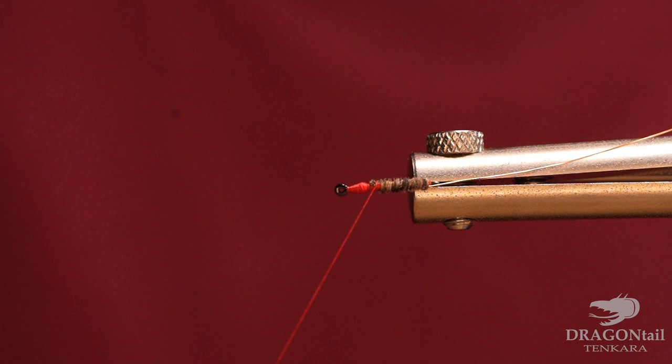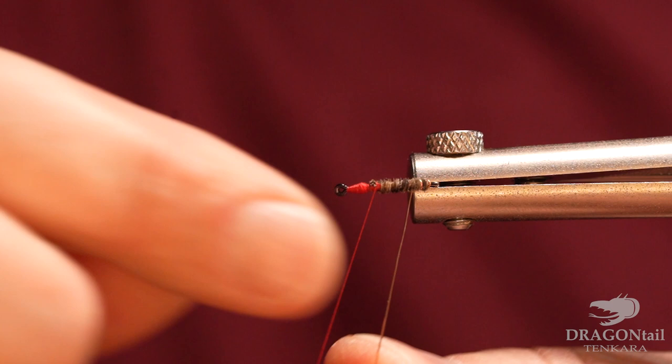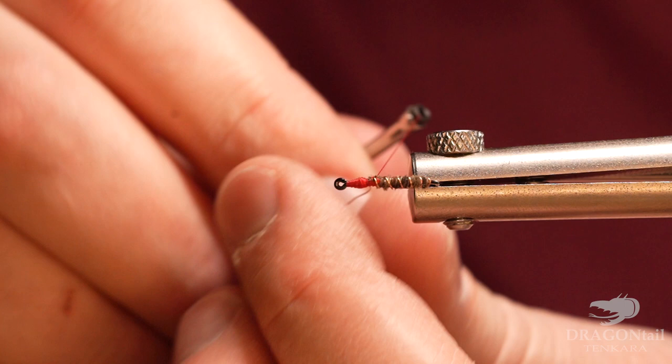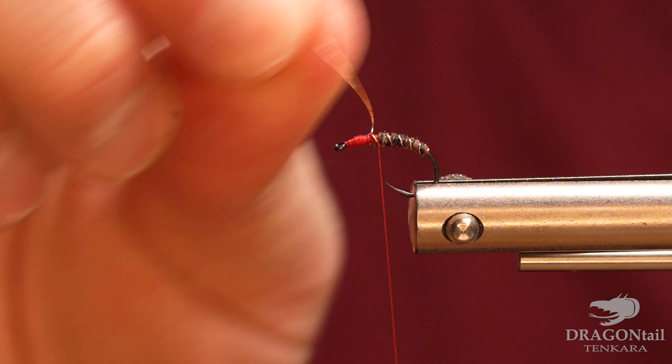Then I'm going to take this wire and wrap it the opposite direction that I wrapped the pheasant tail, keeping it tight. I'm just going to helicopter that off.